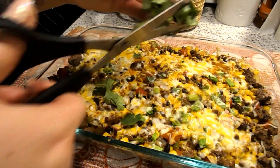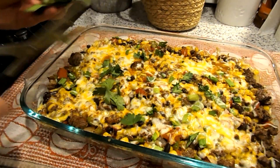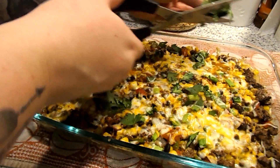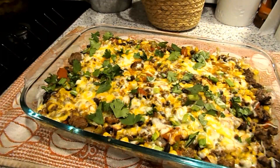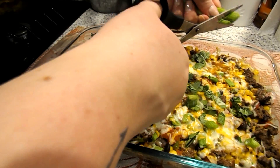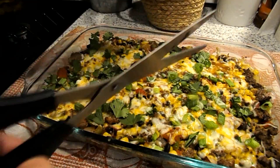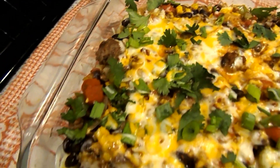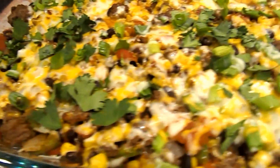I'm going to cut up some cilantro to put on top — this looks so good. I'm also adding some fresh green onions on top once it comes out of the oven.